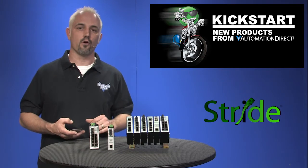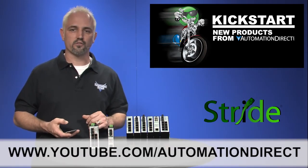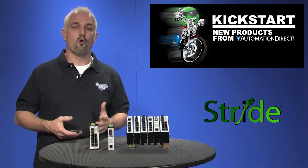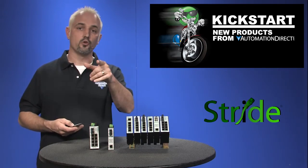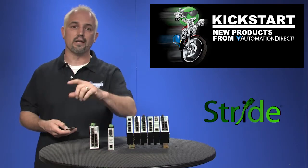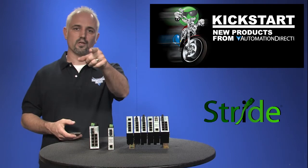Check back with us often on AutomationDirect's website or on youtube.com/automationdirect for more Kickstart videos. And if you are watching with us today on YouTube, please let us know what you think about these products or how you plan to use these products in your next application by dropping us a comment down below. Thanks for watching and we hope to see you again real soon.